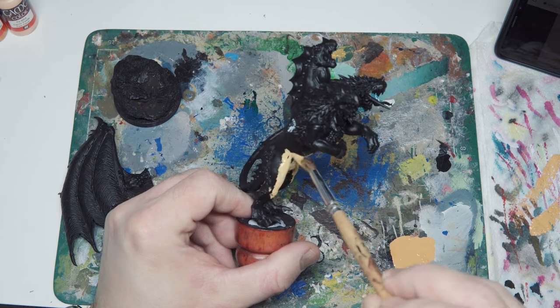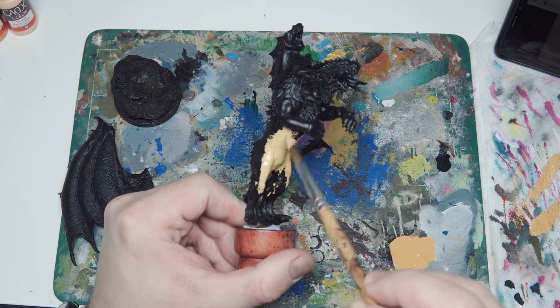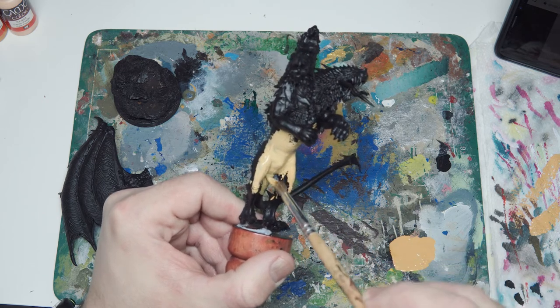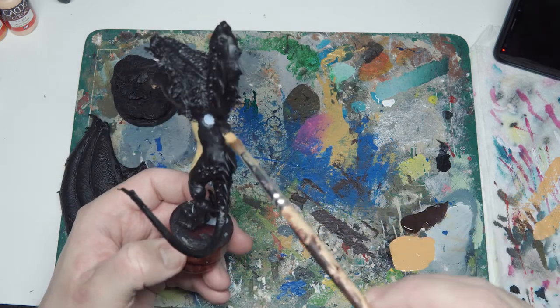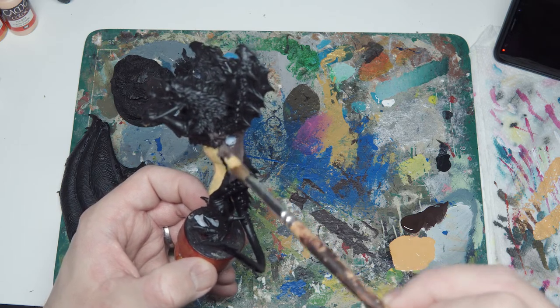It is a big model, but it will be for my Dungeons & Dragons games, and it doesn't need to be particularly amazing detail. I also don't want to spend too much time on it because of the weird double arm position thing. But I do want it to look good, and the fact that it has so much fur and physical 3D detail on it kind of lends itself well to drybrushing.